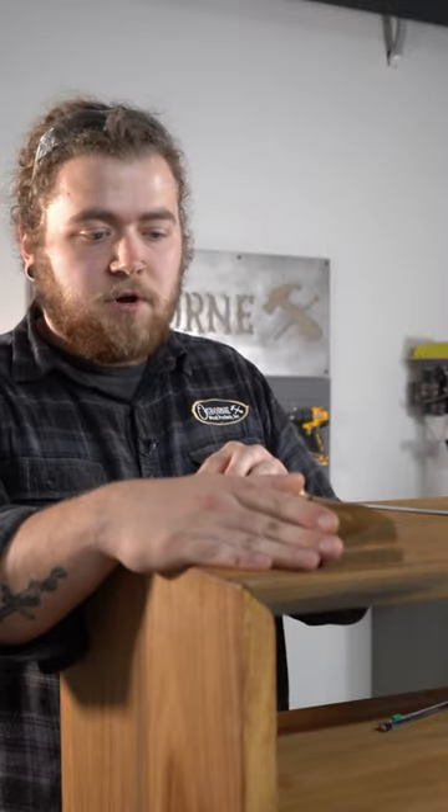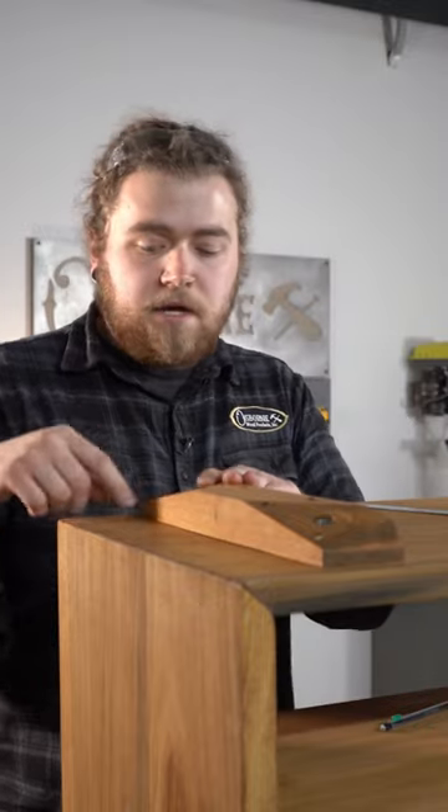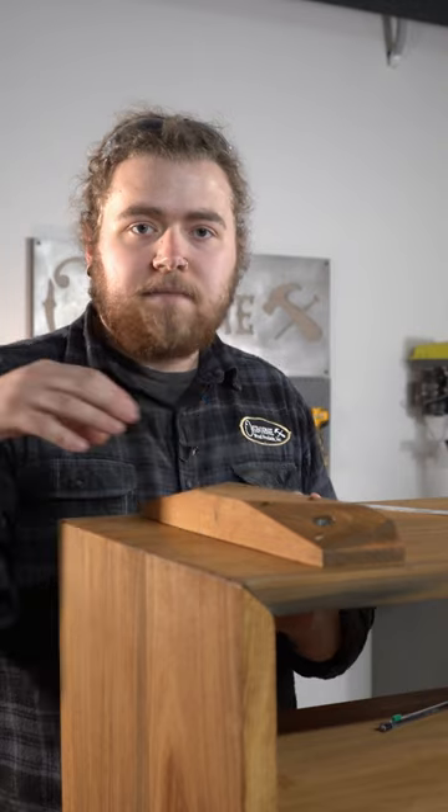It's very simple to install these. What I'm going to do is just mark out where they need to go, then I'm going to pre-drill into this wood with a bit that's just smaller than the screw that I'm using. That way I'm not going to split or crack any of my wood.